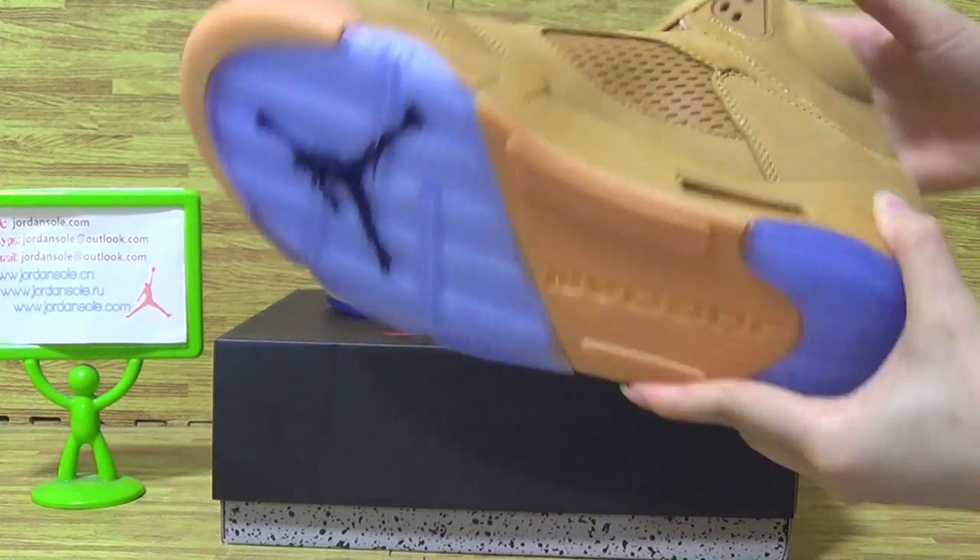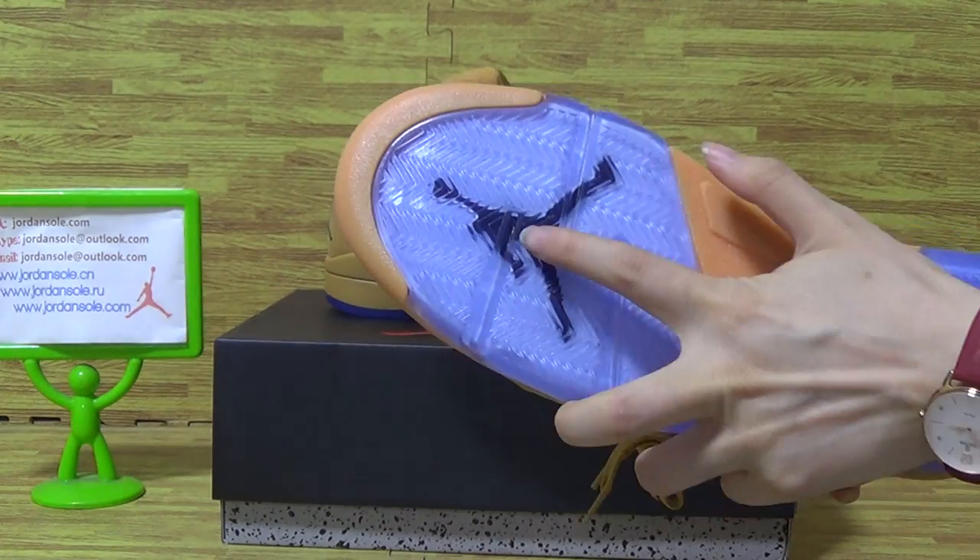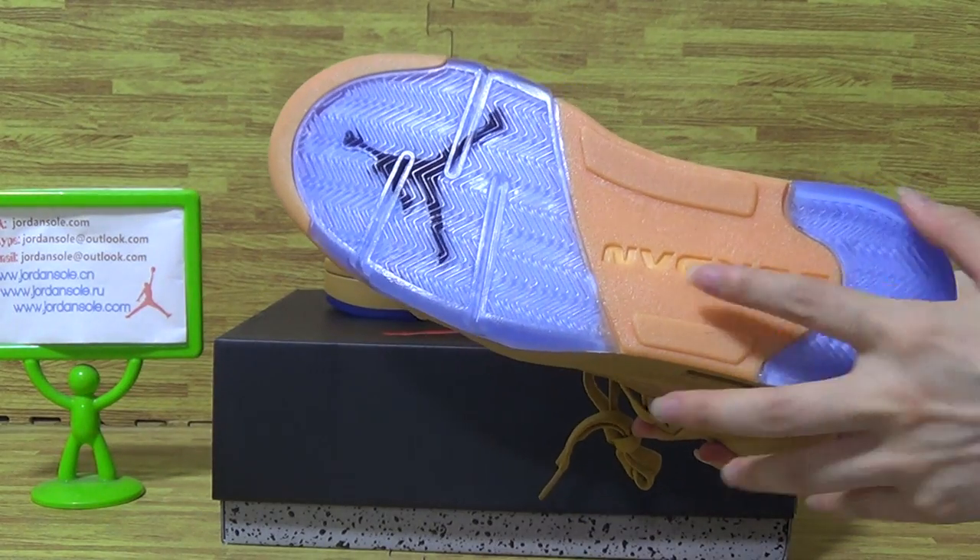The shoes also, with black Jumpman logo. Jordan in the middle.